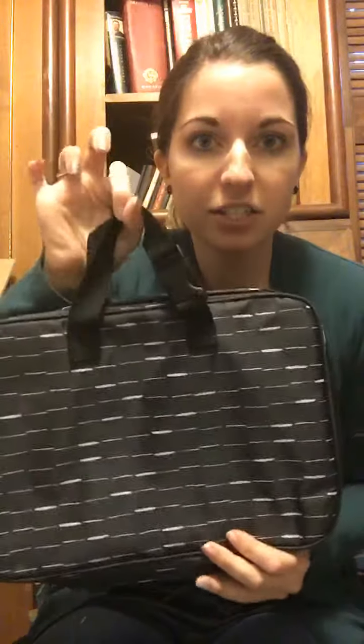Hi guys, I hope you're having an awesome day. I just wanted to hop on really quick because I'm at my mom's house right now and she just got the new fold-up travel bag. I hadn't been able to see it yet since I haven't gotten mine yet, so I just wanted to hop on for just a quick sec to show you a closer view of this one.